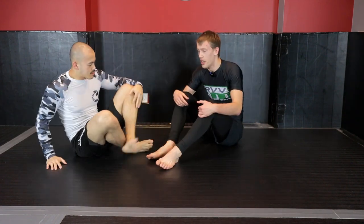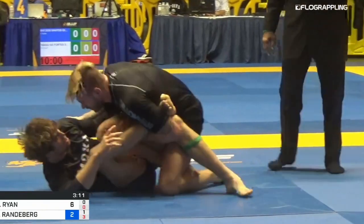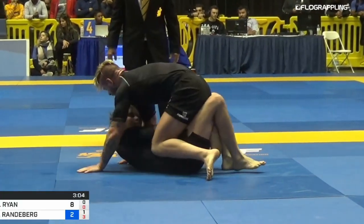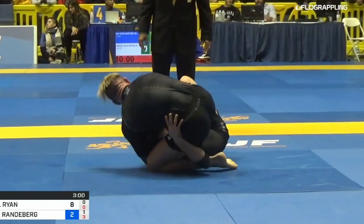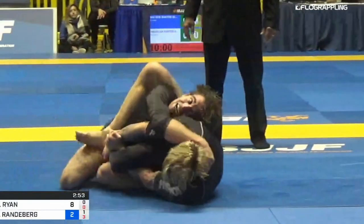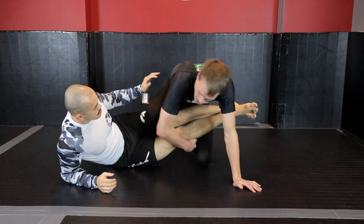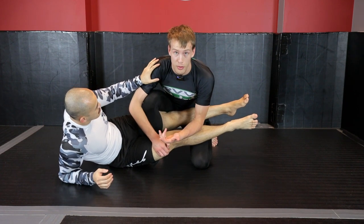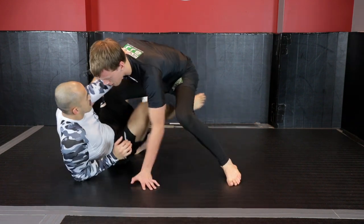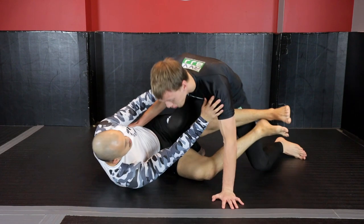Gordon was looking for that underhook but got shut down, so he just moved into the float position — the 'king score' as I like to call it. As I'm here and I've rocked up, if I'm starting to hit frames, this is when Gordon starts to use that float position because he's unable to get chest-to-chest connection to control the upper body. As Kevin starts framing me, I'm building up, bringing my knee to the other side, and then starting to move into the float position.